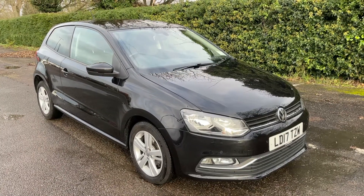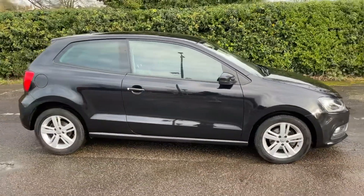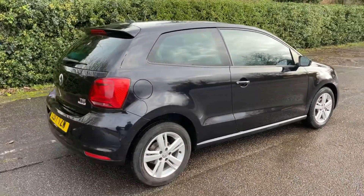Here we have the Volkswagen Polo on a 17 plate. I'm going to start off by showing you around the outside of the car and then we'll hop in and run through some controls on the inside. From the outside you can see it's a three-door car with alloy wheels.